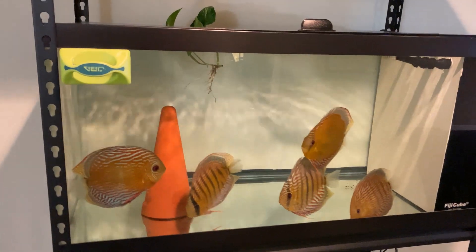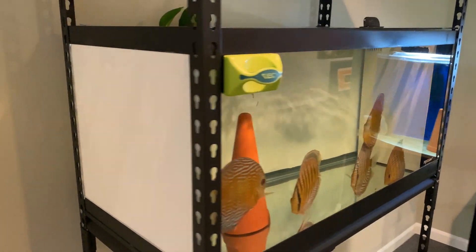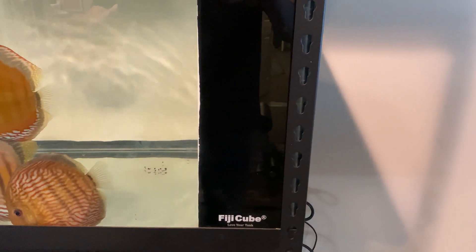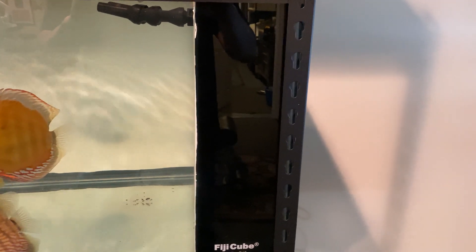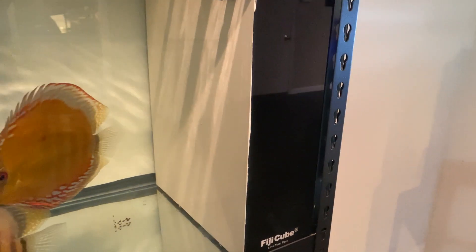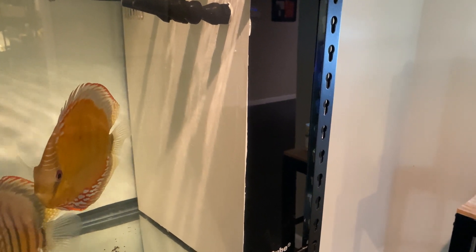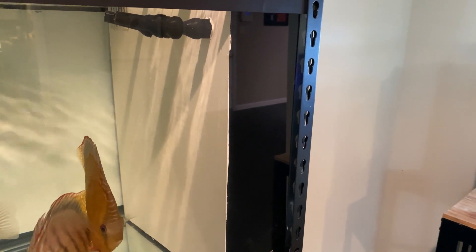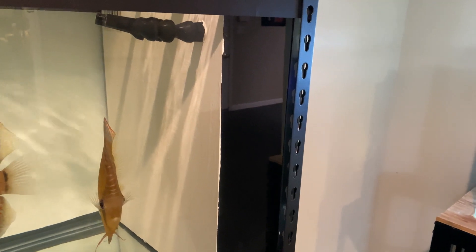This is a standard 40 gallon breeder and I painted the sides and the back white. Over here I've got a Fiji Cube — I got this on eBay, I think it was $149. It's an all-in-one filter. I painted the front of it white with Flex Seal — a waterproof rubber coating. I let it cure for a couple of days before I put it in the tank and filled it with water.